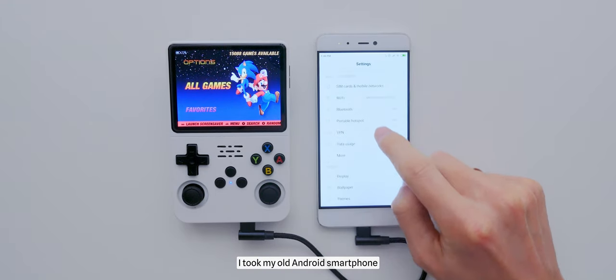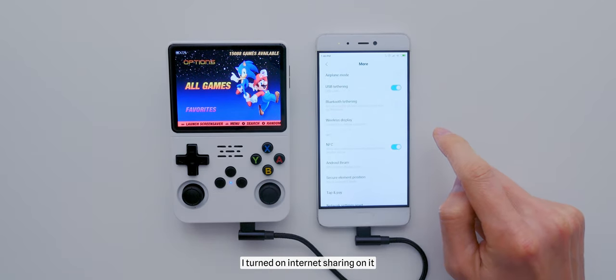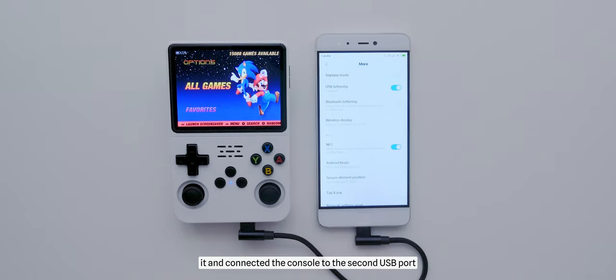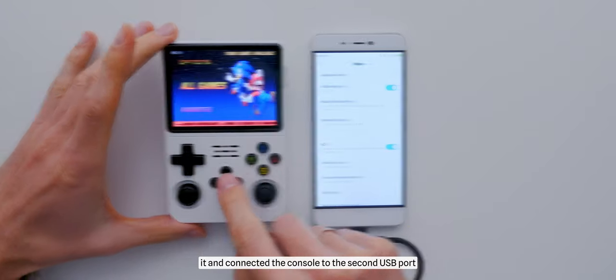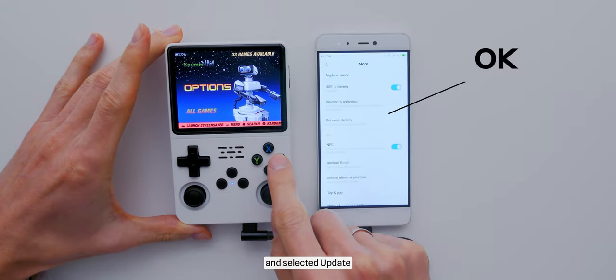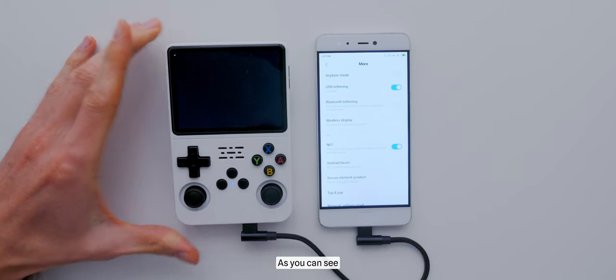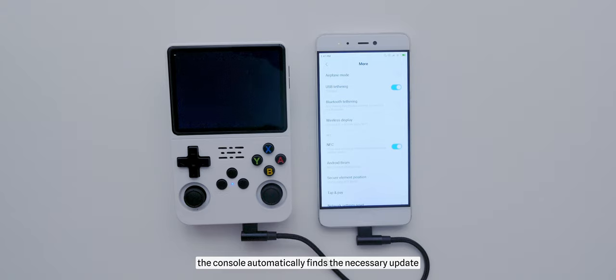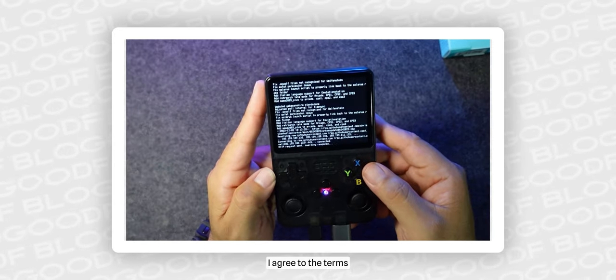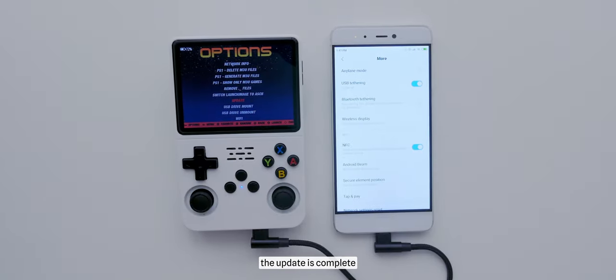I took my old Android smartphone, which supports the modem function via a USB cable. I turned on internet sharing on it and connected the console to the second USB port — the first USB port is for the charging device. Then I went to the Options section and selected Update. As you can see, the console automatically finds the necessary update. I agreed to the terms, the update started, and after some time, the update was complete.